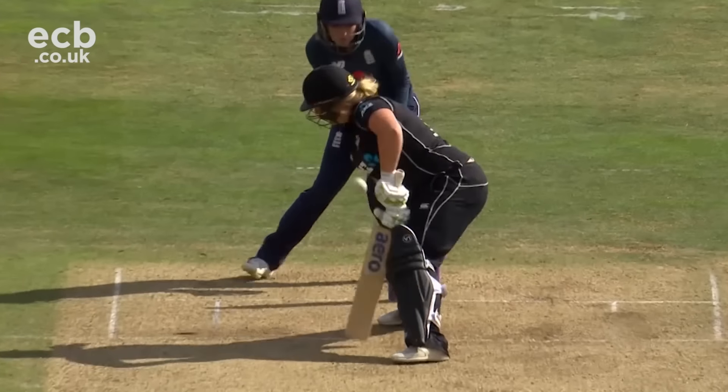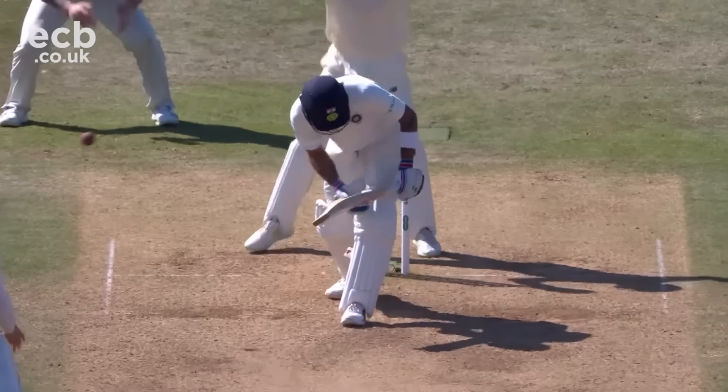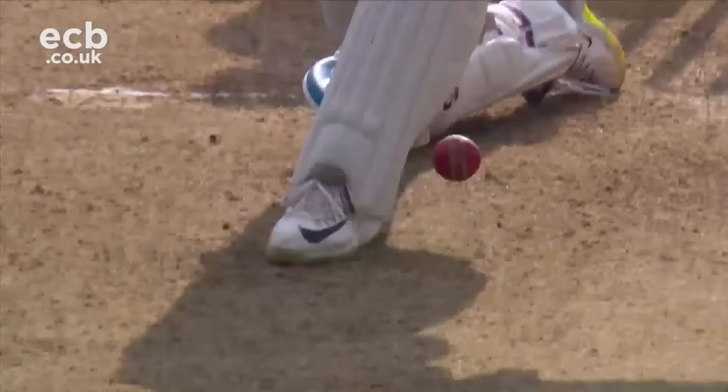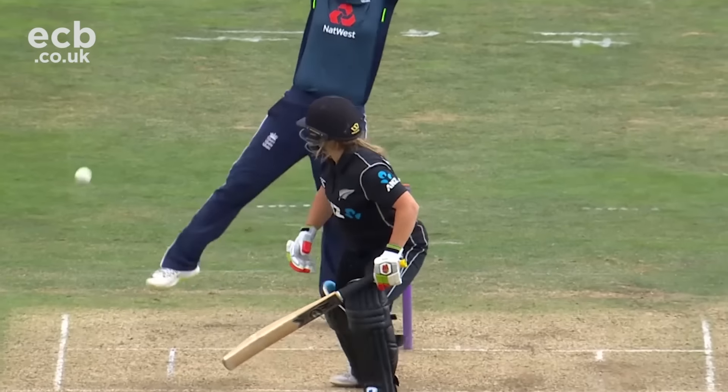The most important thing as a spin bowler is to spin the ball hard. That's your gift as a spin bowler. If you can spin the ball hard then you've got a distinct advantage, because the harder you spin the ball the more it does in the air and the more it does off the pitch.